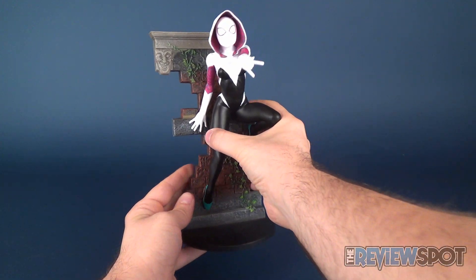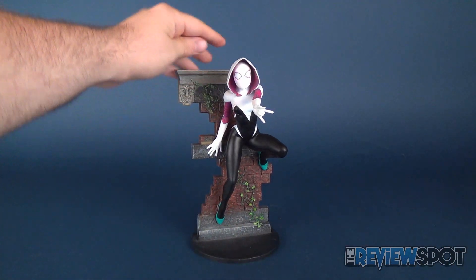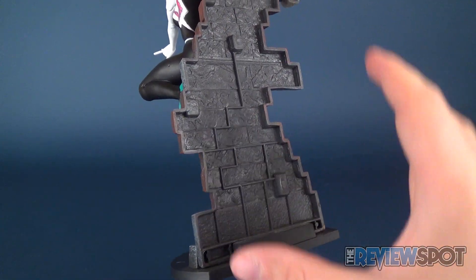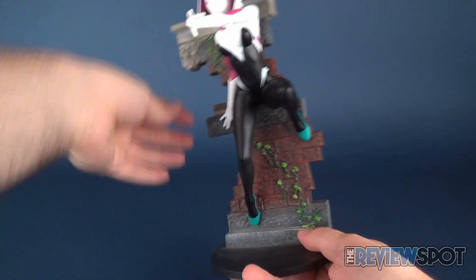Showcasing the statue would look really nice on the corner of a shelf or against the wall. Obviously when you turn the statue around you're going to see a little bit more of a hollow cavity in the display stand, but you're really not going to display it from that end anyway. From the front it looks really nice.